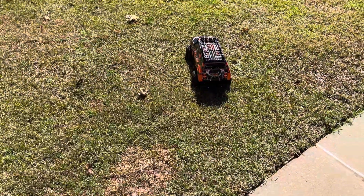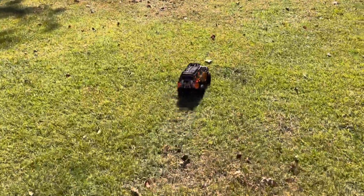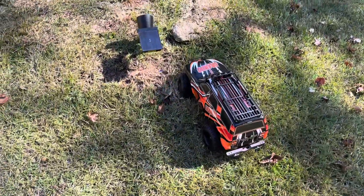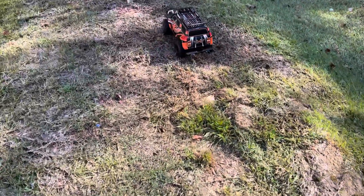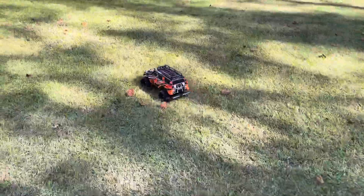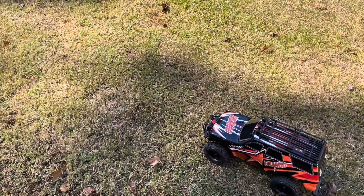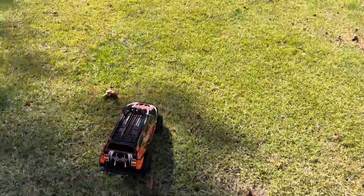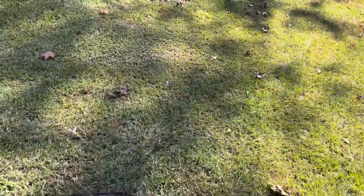We've got the Grando out here. We're going to see if we can do this one-handed. That's low gear. We'll put it in high gear — it's much faster. As you can see, it'll do wheelies, so it is pretty quick.